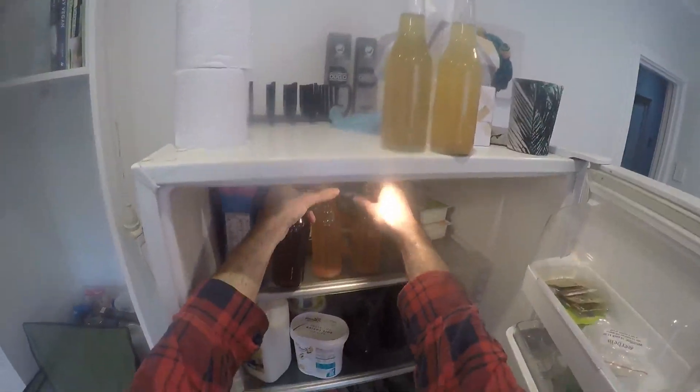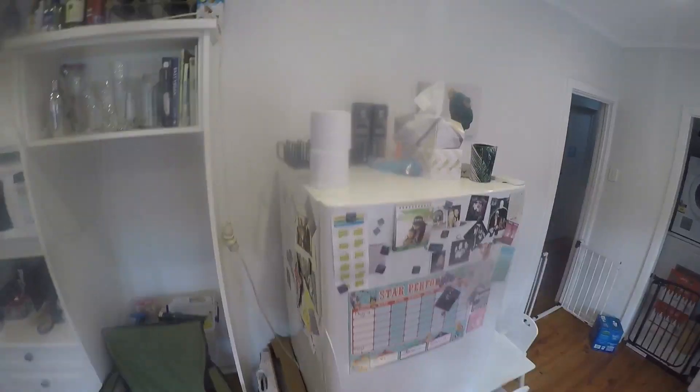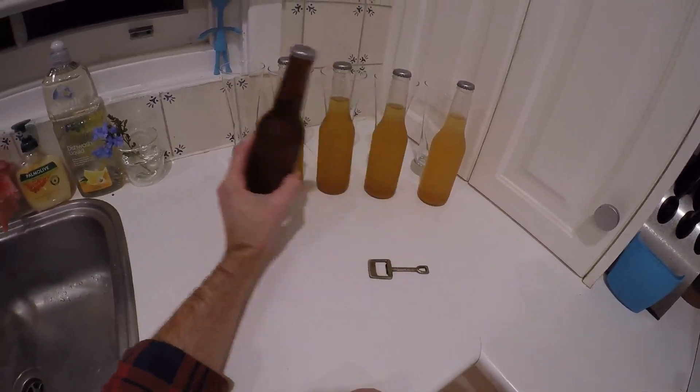They're all going into the fridge. I'll just make some room and put all those beers in the fridge. I'll put these in the safe — that would probably be the best spot for them. Alright, tasting time. This is my control.